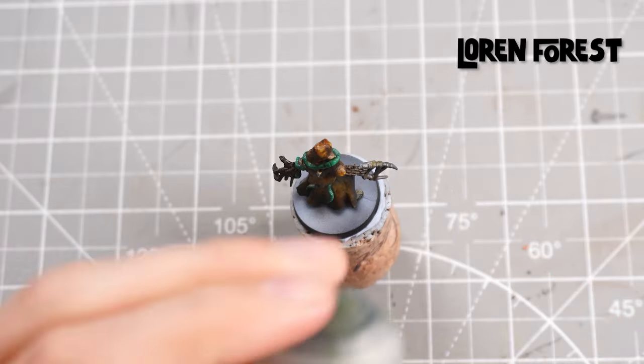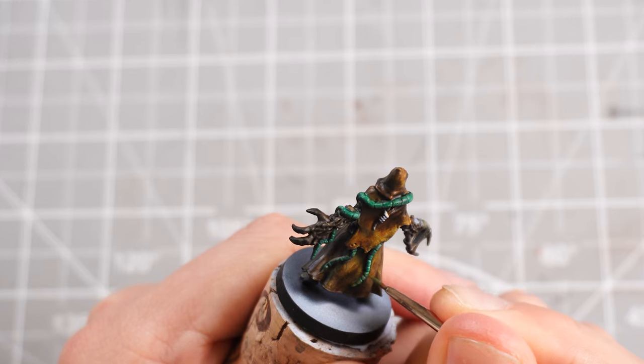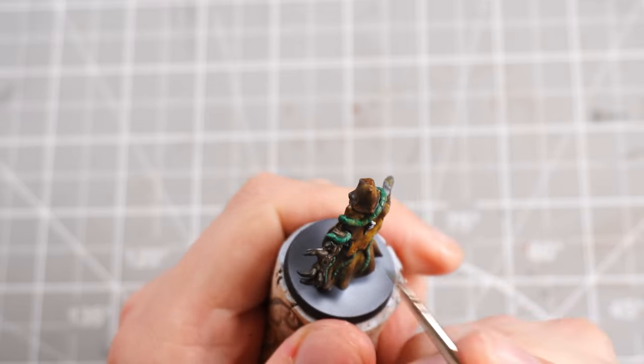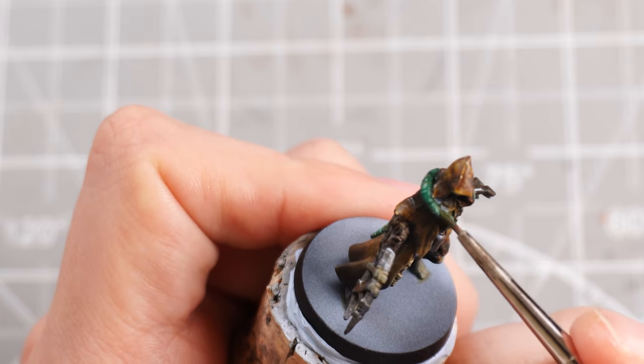Then I can move up to some Loren Forest, which is a really nice muted dull kind of green, and I'll target each ringlet of the tentacles — just hit the centre of each one to give us a bit more interest and definition.